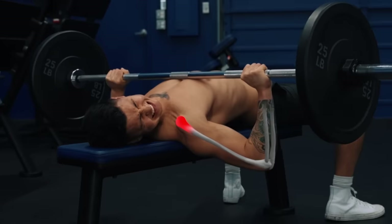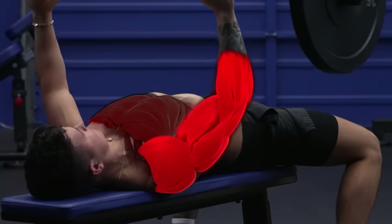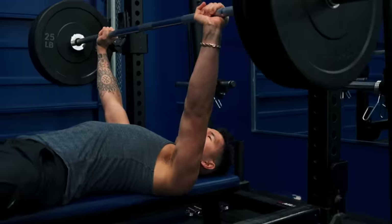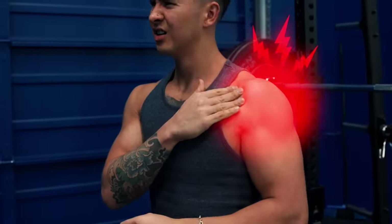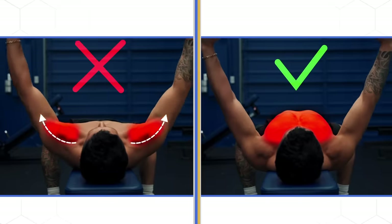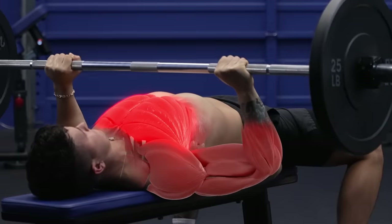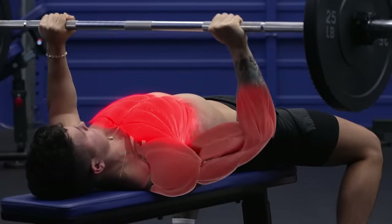Do you ever feel pinching or pain in your shoulder when you bench? Or maybe you notice your shoulders and arms are working more than your chest is. Or maybe every time you start going heavy, you end up hurting yourself. This isn't because the bench press is a bad exercise — it's just that most people do it wrong. There are five mistakes almost everyone makes. Fix these and your shoulders will thank you, and you'll start to actually feel your chest activating like never before.